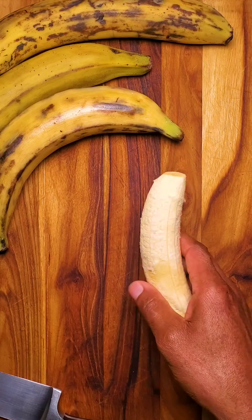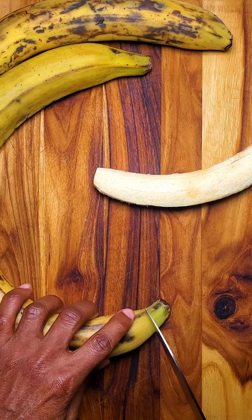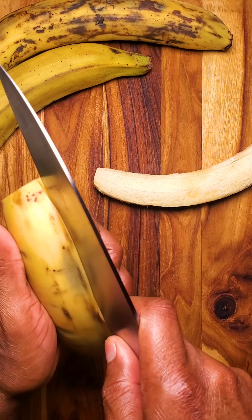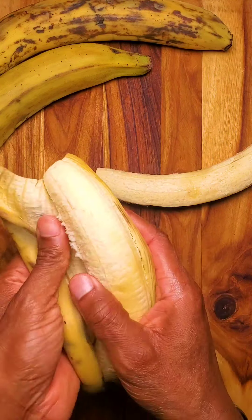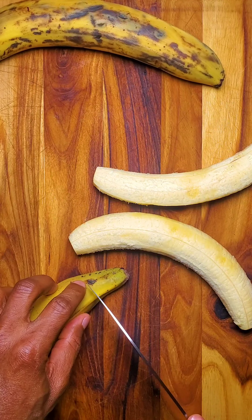You can also use greener plantains, so depending on your dietary restrictions or needs you may not want these super sweet plantains. You could also try this with green bananas, which I prefer over green plantains.